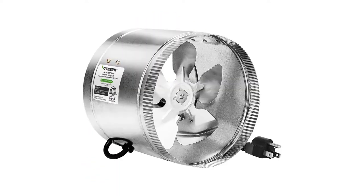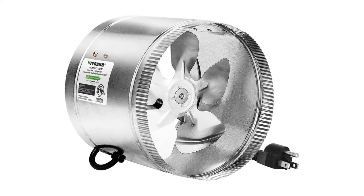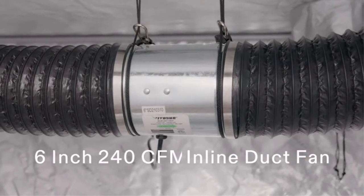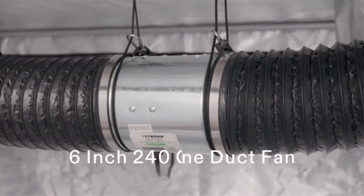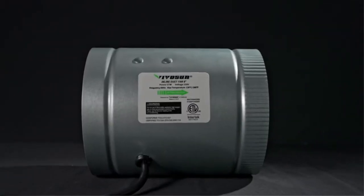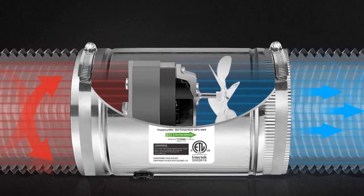Number 1. Our top pick is the Vivosun 8-inch inline duct fan. Are you just getting started and need a cheap inline fan for your operation? The Vivosun may not be one of the best inline fans on the market, but it's a perfect starting point. Its inexpensive price makes it a great value for low-budget grow rooms, especially if you're just looking for an air intake fan.